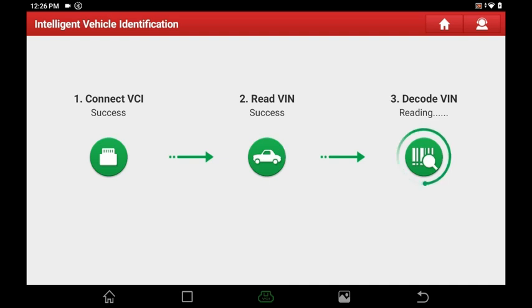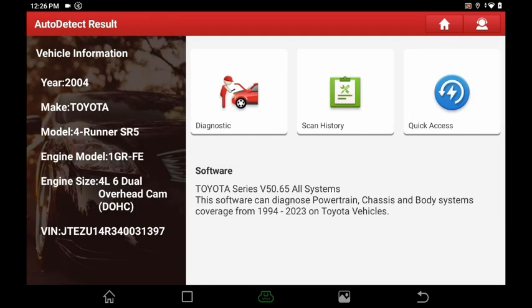It decodes the VIN and pops up our vehicle information: 2004 Toyota 4Runner, engine model, engine size, and the VIN. I've yet to see this feature on any other scan tools — even Autel, and I'm a big fan of Autel. Launch did better in that aspect for sure, 100%. That way you don't have to type in the entire VIN number.